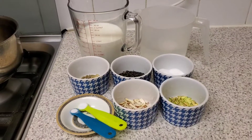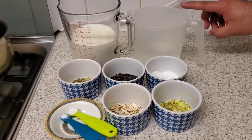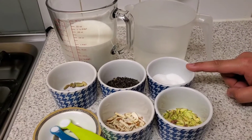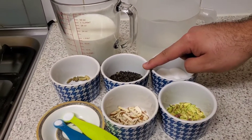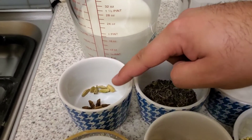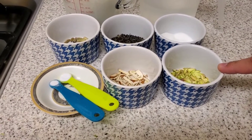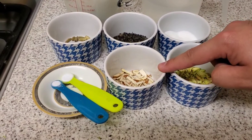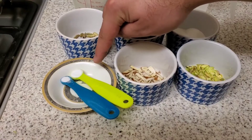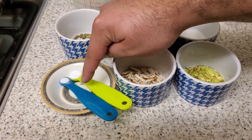For our Kashmiri chai we are going to need 2 cups of water, 2 cups of milk, 2 tablespoons of sugar, 2 tablespoons of green tea, 6 cardamoms, 1 star anise, 2 tablespoons of crushed pistachios, 2 tablespoons of crushed almonds, 1 quarter teaspoon of baking soda, and 1 eighth teaspoon of salt.